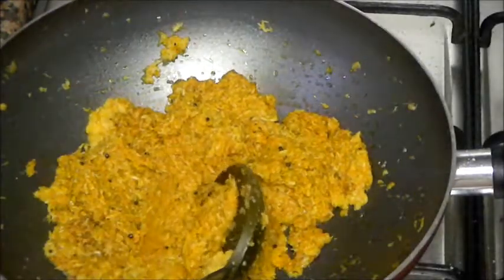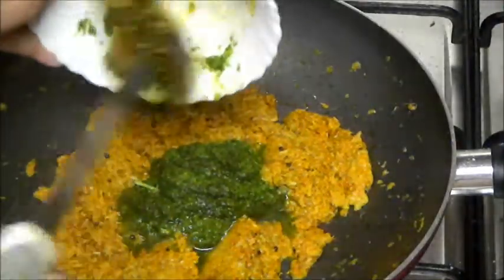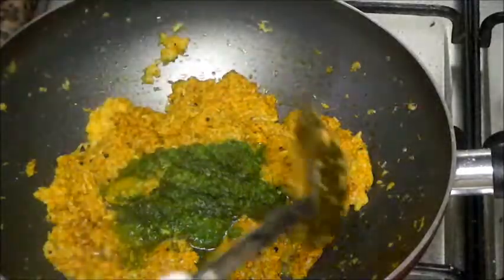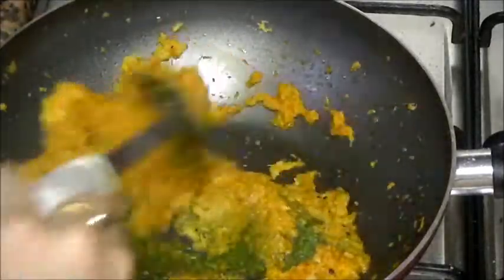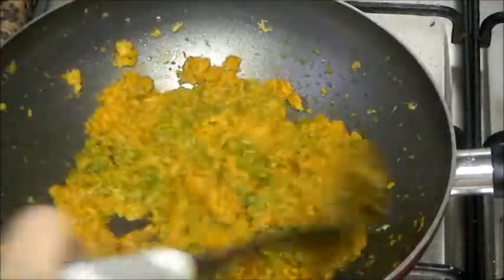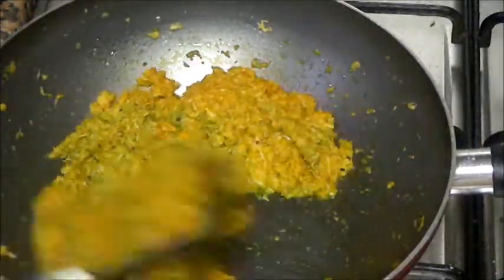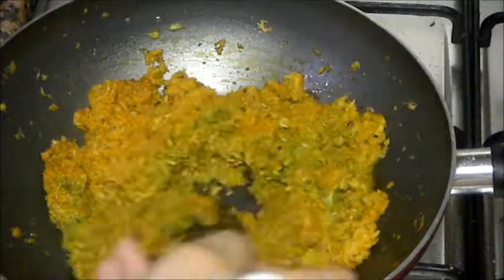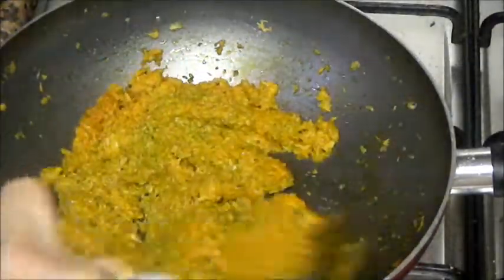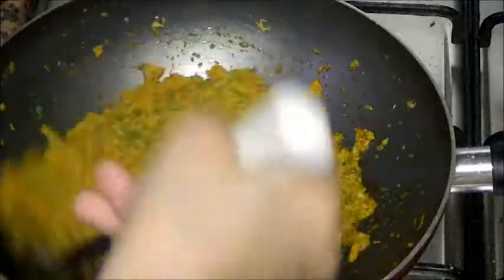Now add paste of coriander and green chilies — this paste is optional. You can just garnish the chicken curry with coriander leaves and that will be enough. But when you make a paste of coriander, it gives that flavor in the curry which tastes great.